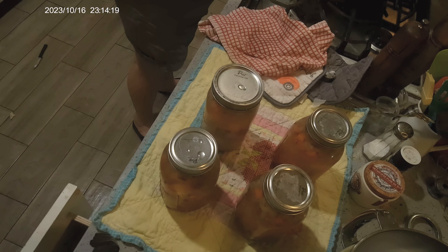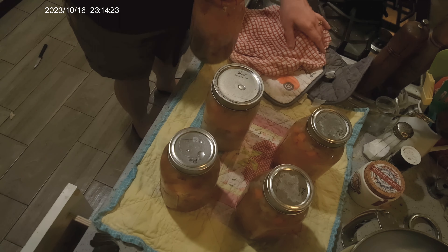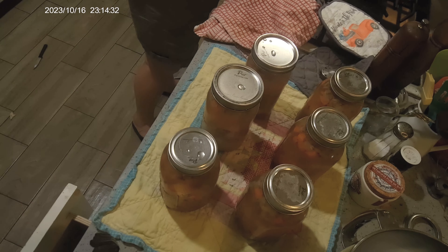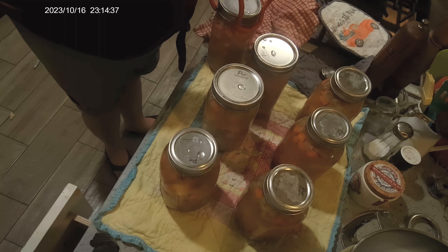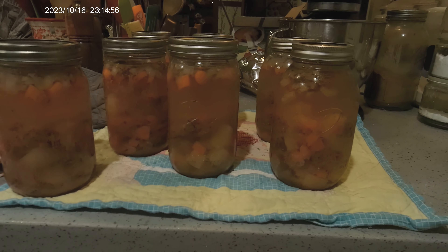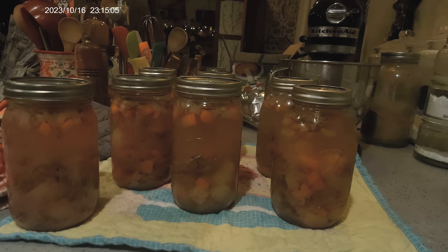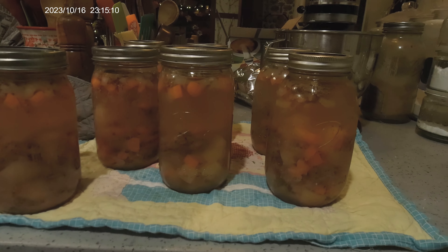Our soup is done. Coming out of the canner, they're all sealed already, and they smell delicious. I am super excited to have these on the shelf and ready when I want them. And there they are — still moving a little bit of air, but completely sealed already. I used Pure lids, and I've got some Pure jars, and also a couple Ball and Kerr in there. That's all there is to canning vegetable beef soup. I did a super easy raw pack method — that's nice because you can prep a day, get it all in the refrigerator, and the next day get it into the jars and into your canner.